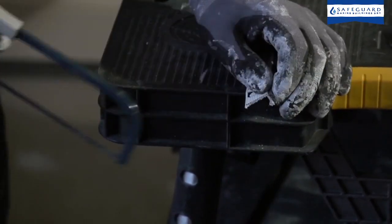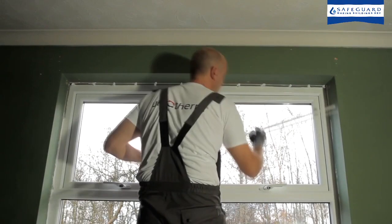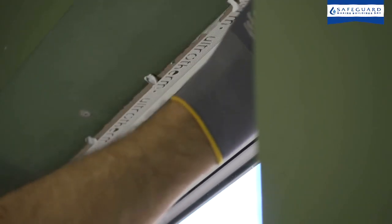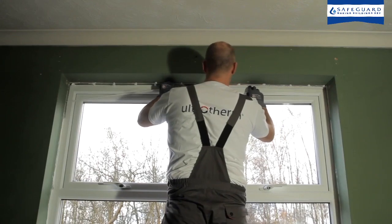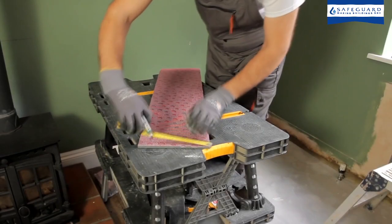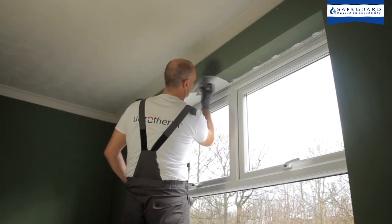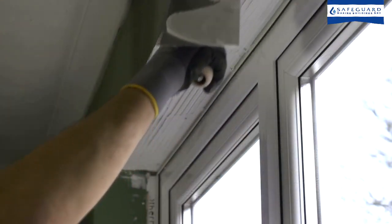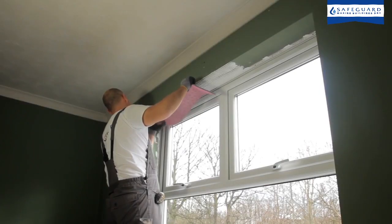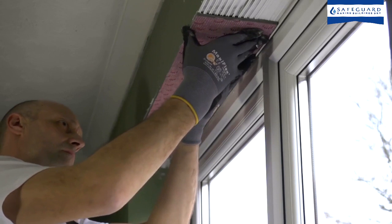Ultrotherm insulation beads are installed with the insulation strip in contact with the window or door frame and the wall adhesive. Ultrotherm reveal tiles should be measured and cut to the required size using decorator scissors. Ultrotherm adhesive is applied to the window or door reveal using a 6mm notched trowel. The reveal tiles are then located tightly into the insulated trim beads and pressed firmly into the wall adhesive.